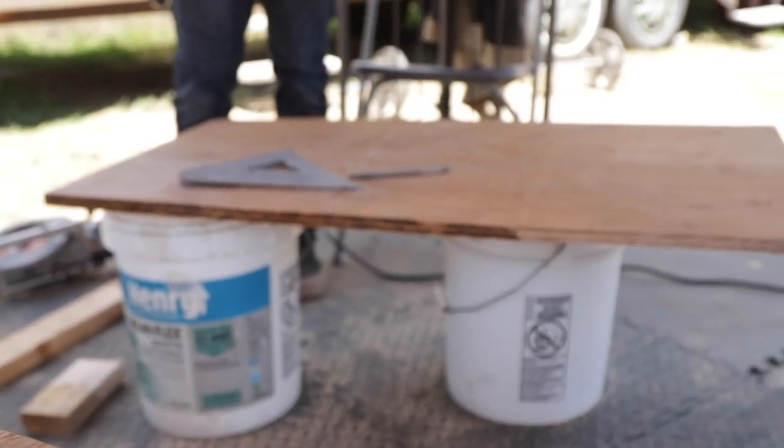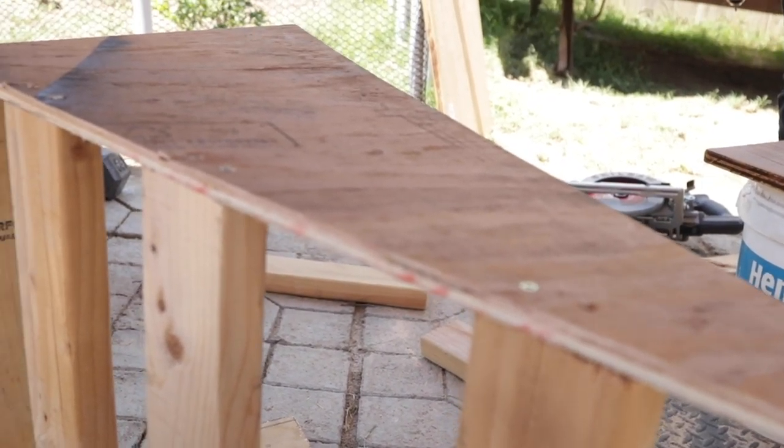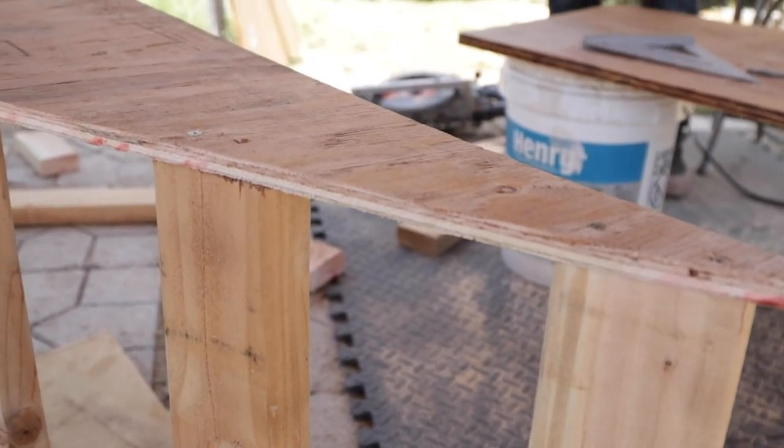Now that we've laid out the two-by-fours for the support of the top, we just lay the sheet of wood on top, drill it, and then find a sheet of metal and skate it.